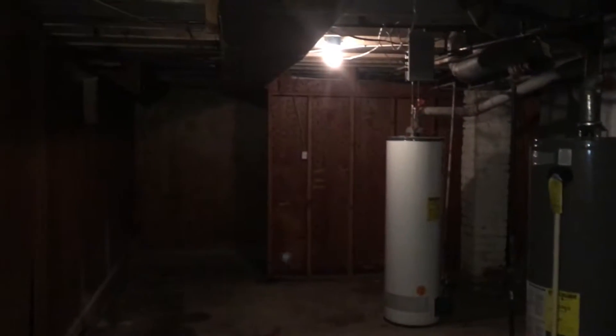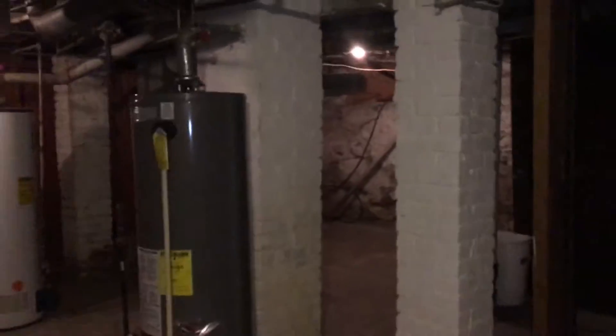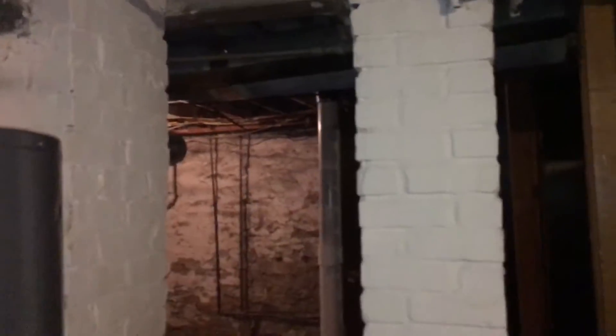Here we have the basement — came down the outside stairs. The structure on the pillars and things looks good. We've got two pretty good-looking water heaters. What I've noticed down here is a dampness.